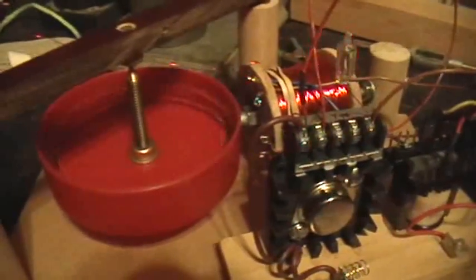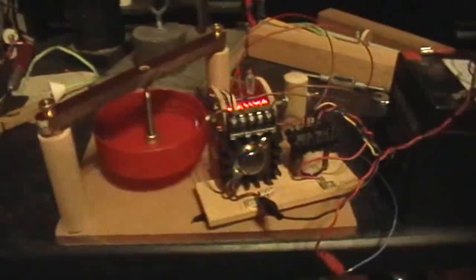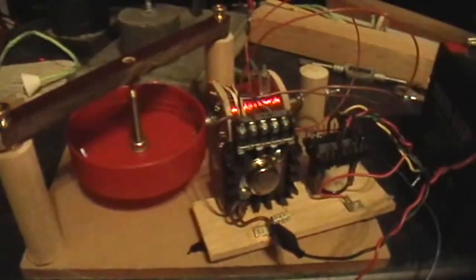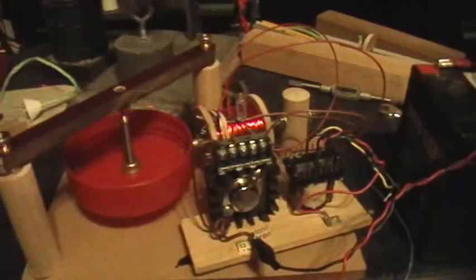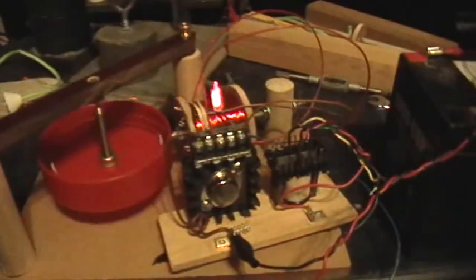The motor is really turning. I guess it will go either way, so here I'll give it a spin counterclockwise — and there it goes, it's accelerating, faster and faster. Now I'll give it a turn clockwise — and there it goes. So it will run either direction, clockwise or counterclockwise, as you might expect, because it's actually symmetrical in construction. The core of the coil is pointed right along the radius.